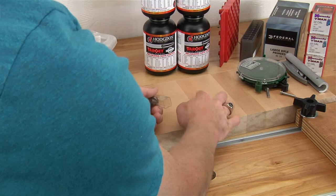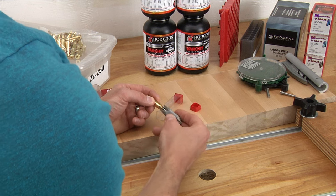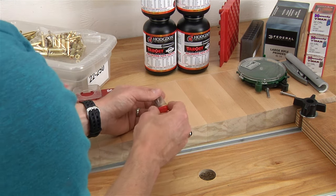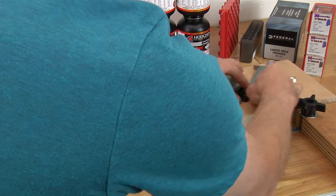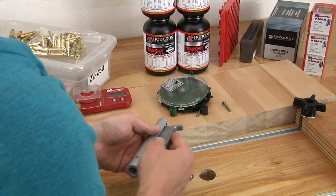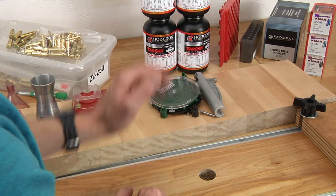This is a case deburring tool. It allows you to deburr the inside of the case mouth, put a nice chamfer on it, and also do the outside of the case mouth. After you trim your brass you're going to want to do that because it'll have a slight burr on the case mouth. This would be an essential if you don't have a power case prep center. Here I have the Hornady hand priming tool — you put your primers in, shake them until they're oriented properly, and then use a shell holder to manually prime your brass. That Redding Big Boss II also has a slide bar priming system, so you can prime by hand or prime on the press.